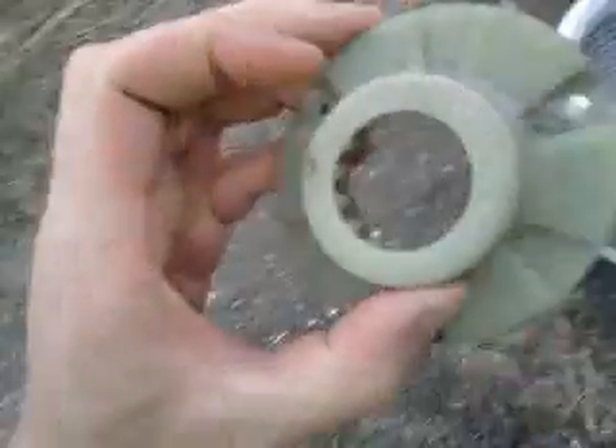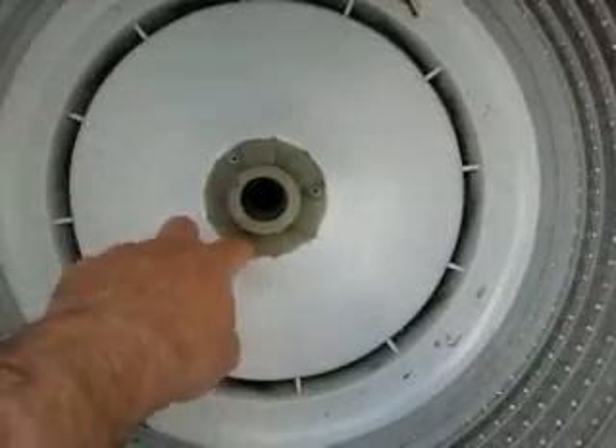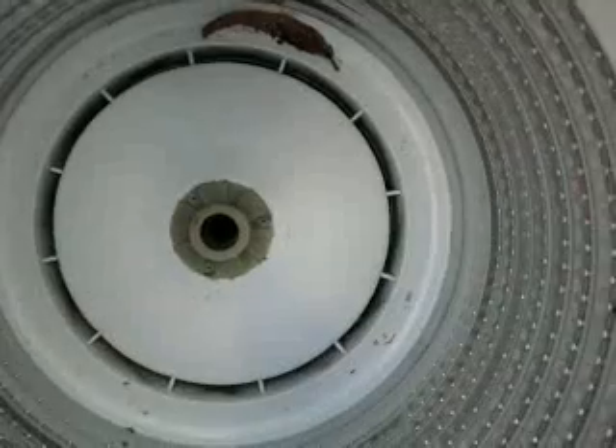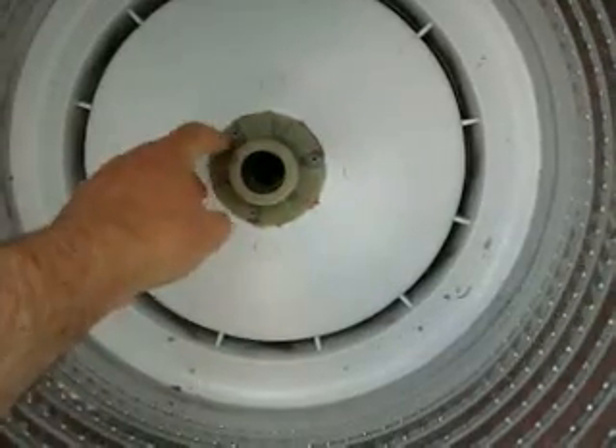Once you get that little green component off, there's this little part that will have Phillips head screws and you'll need a cordless drill to get them out. These screws will be so full of gunk it won't be funny, so you may need to pick them out with a pin to get the muck out of them. Use a good screwdriver bit for the drill with plenty of pressure, because they can look a bit dirty.